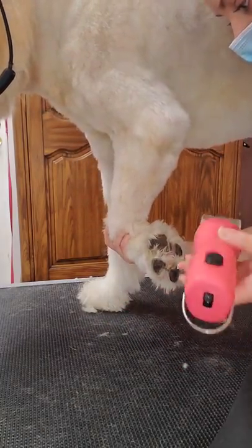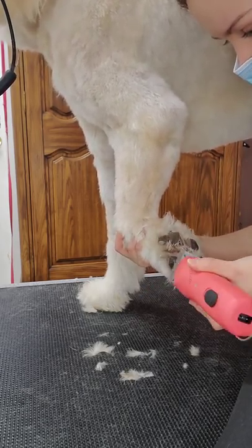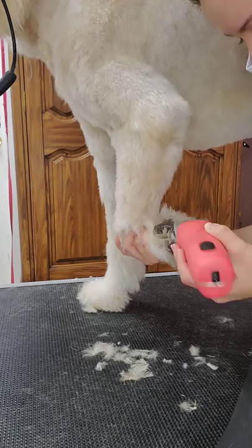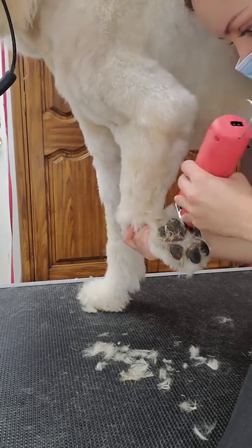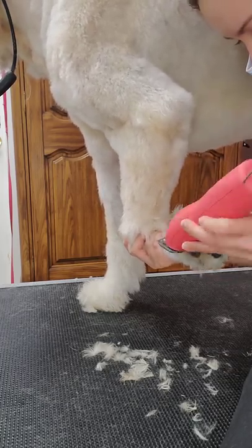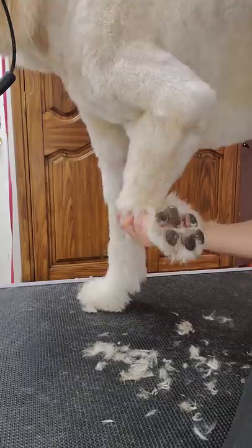Now I'm switching to my 30 blade to shave the inside of his paw pads. At the top of the pad I shave up, not down — if you shave down you run the risk of cutting them. Using the edges of my blade I shave the outside and inside of the pad. Some groomers like to scoop, but I prefer to go in on the edge of my blade, which I find to be the safest in my experience. For a beginner you might want to use a 10 blade — you're much less likely to injure the dog, though the 30 blade makes it much more clean.